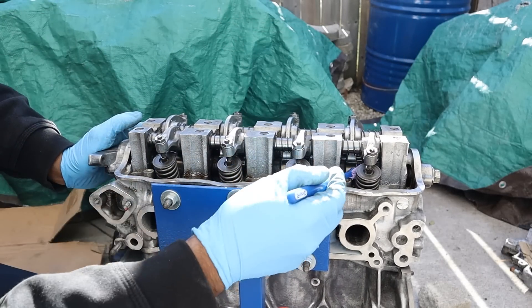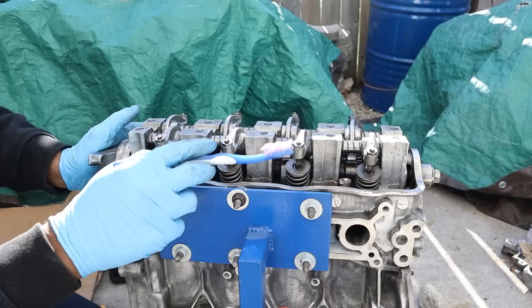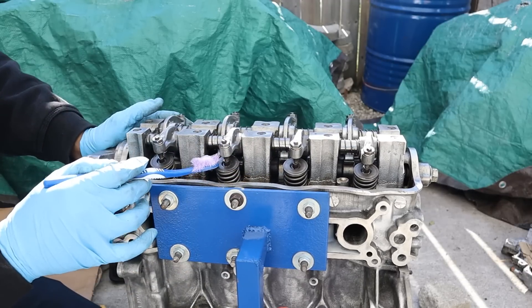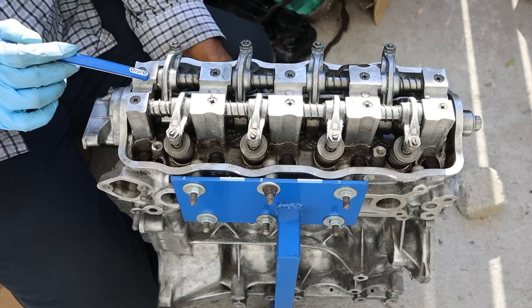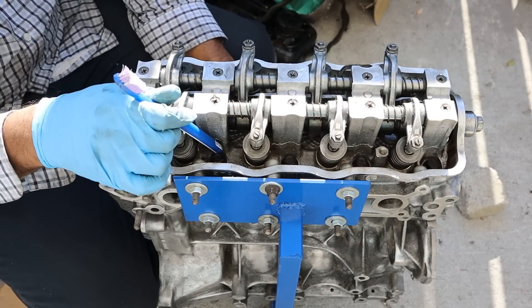Looking under the valve cover you can see we have a single overhead camshaft which is going to drive a roller rocker arm system, which pushes down on the valve springs. That makes this an 8-valve engine with 2 valves per cylinder — this side being the exhaust side and the back side being the intake side. The roller rocker arms sit on their own blocks that are bolted to the head.